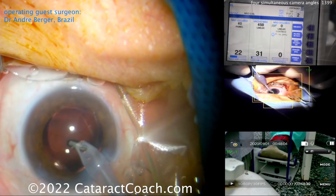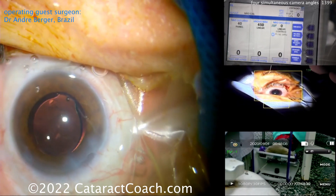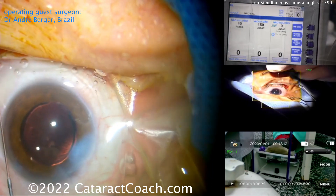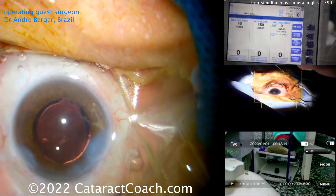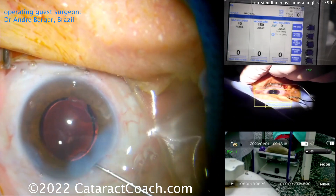Again watch his foot pedal in the bottom right corner — modulating the amount of vacuum gently and carefully at the end of the case. Sealing up the incision now. Look at the right side of the screen how he holds the hub of the cannula — very important so it doesn't shoot off into the eye. Nice sealing of the incisions, and that's a beautiful case.